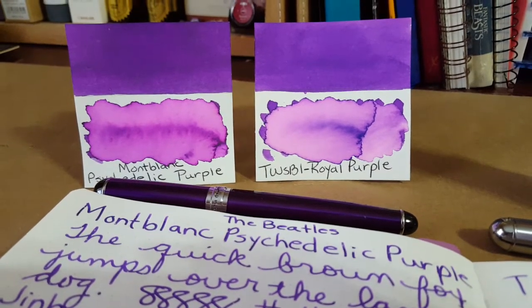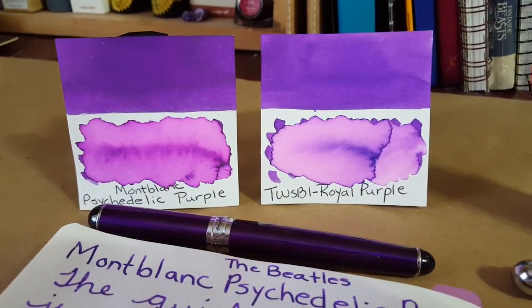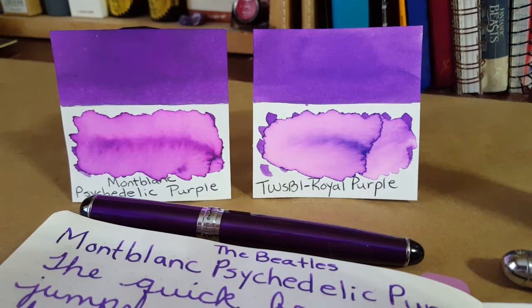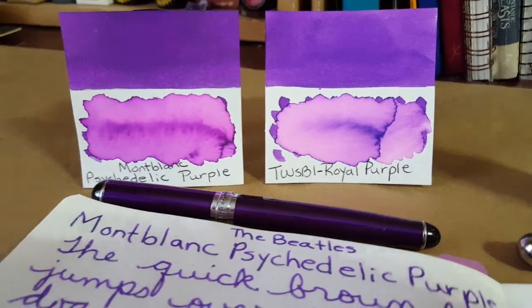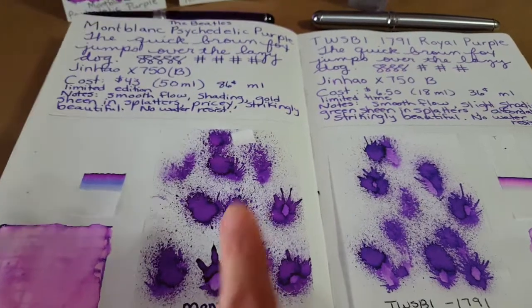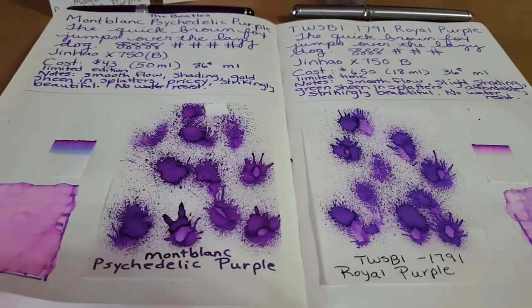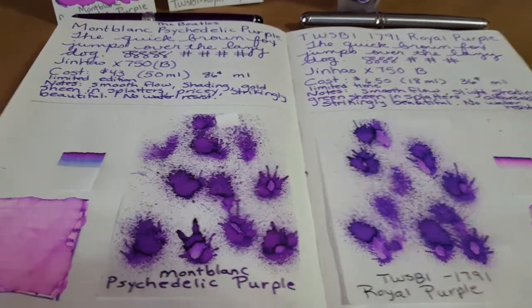Hello, welcome pen friends. I'm comparing Montblanc Psychedelic Purple with Twisbi Royal Purple, and it's really interesting — you can tell they're not exactly the same inks. Here on the left are the splatters I made with Montblanc Psychedelic Purple, and this is Twisbi Royal Purple. As you can even see through the camera, there's a distinct difference in the two inks when you're looking at splatters.